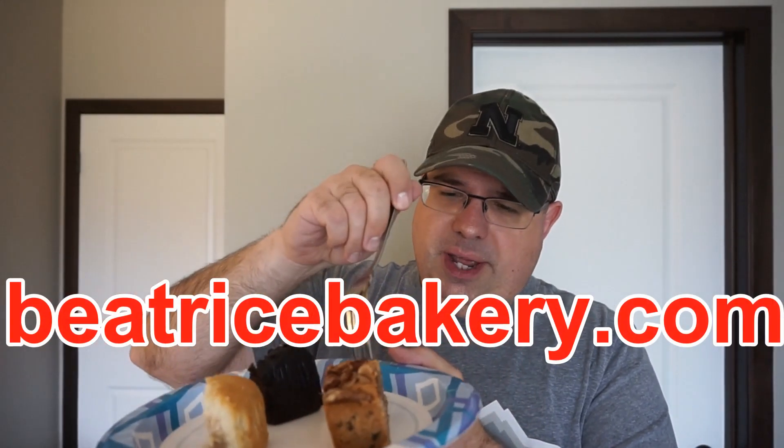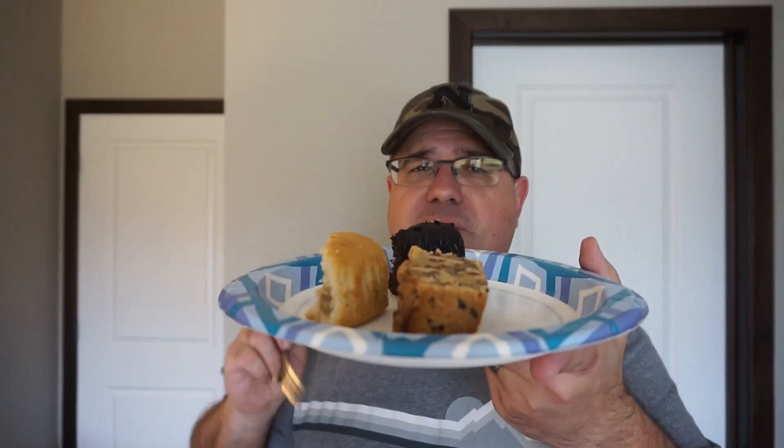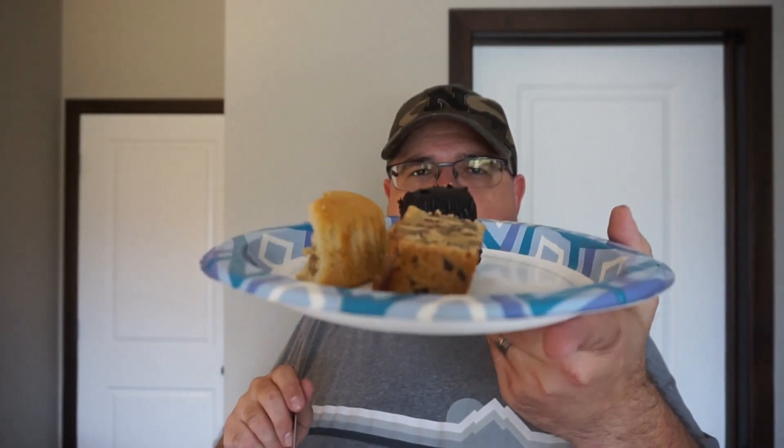Finally, the turtle nut cake. This thing is just packed full of nuts — look at that. That reminds me of that Sunday morning church fellowship hall coffee cake. Absolutely amazing. The caramel flavor, or the brown sugar flavor, is very mild on the back end. Nuts have a nice toasting to them.